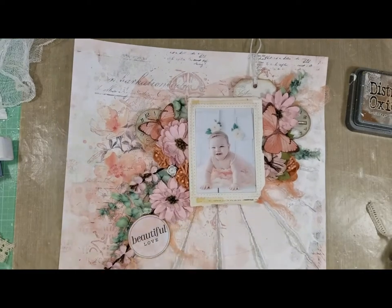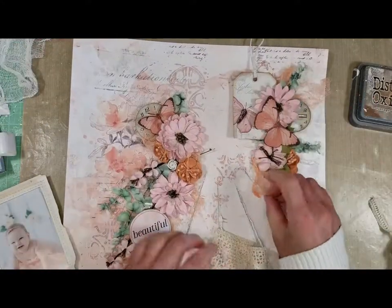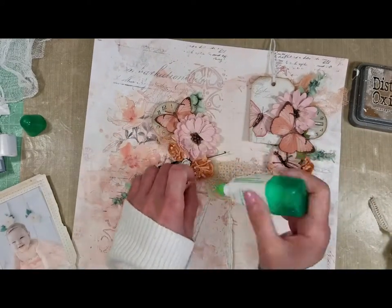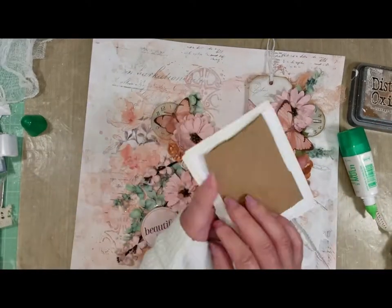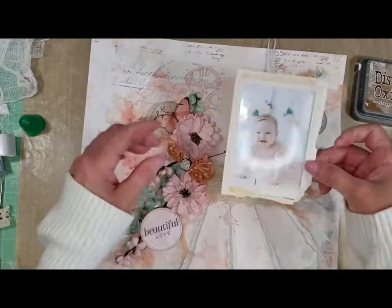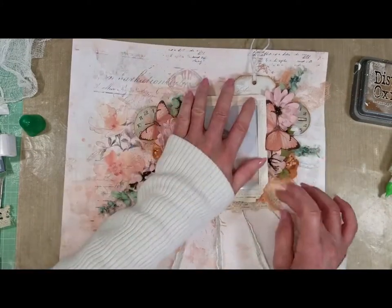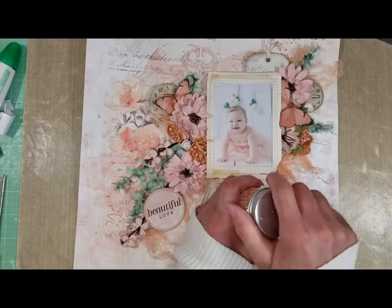Now it's time to adhere everything, and I did it. Now I want to add a piece of trim lace here, and I'm using Tumble to adhere it between. You can see here how everything looks so far — you can see the butterflies and the flowers. Now I'm going to add the photo and place it here. Once I place the photo I know exactly what else I want.